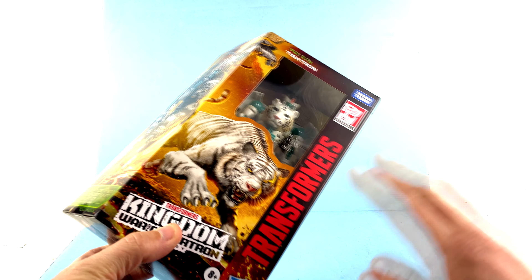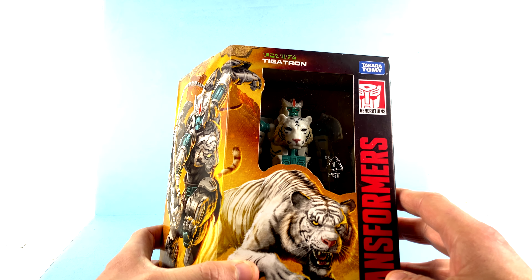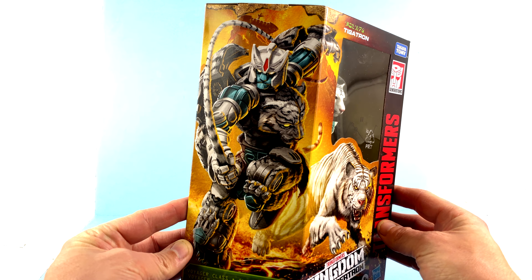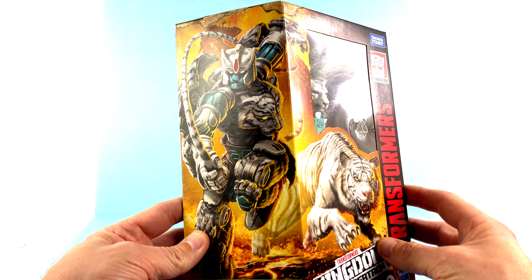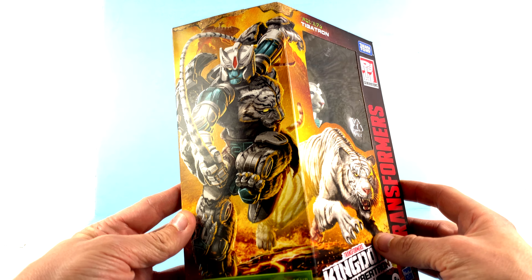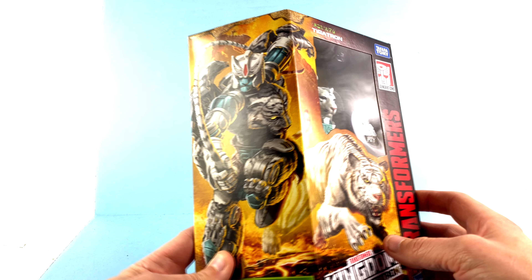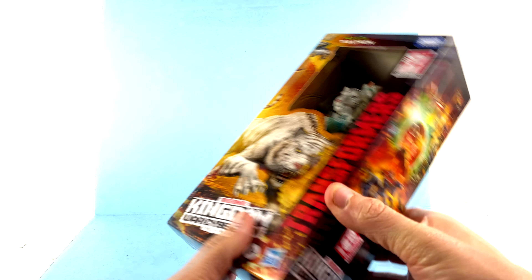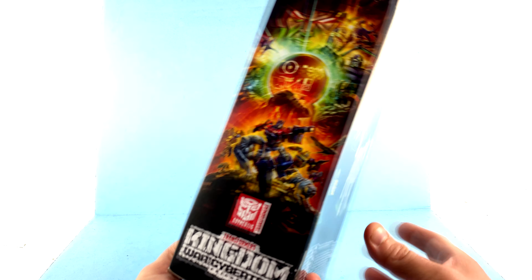For the package, much like all the Kingdom figures, you've got that really nice Transformers text with the Generation logo up top. There's an open window from about the waist up that showcases the figure, and gorgeous art of Tigertron in both his beast mode and robot mode — that looks fan-freaking-tastic. Coming around to the side of the package, you've got that really gorgeous Kingdom logo with the golden disc, Galvatron, Unicron, all that stuff.